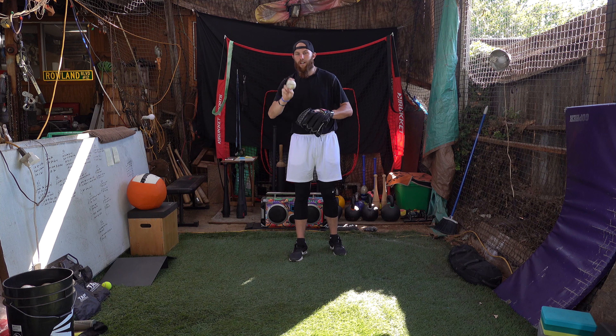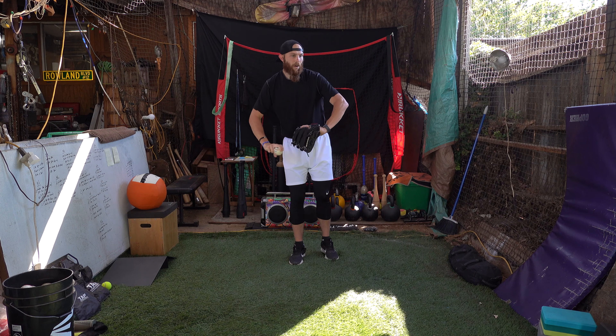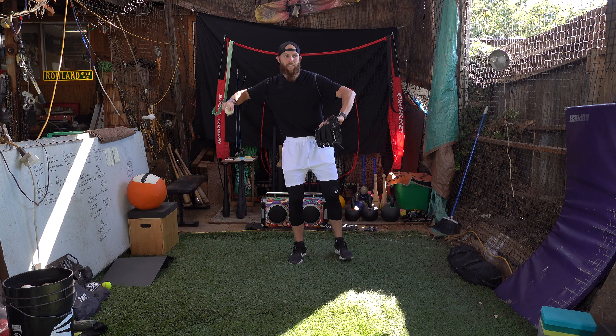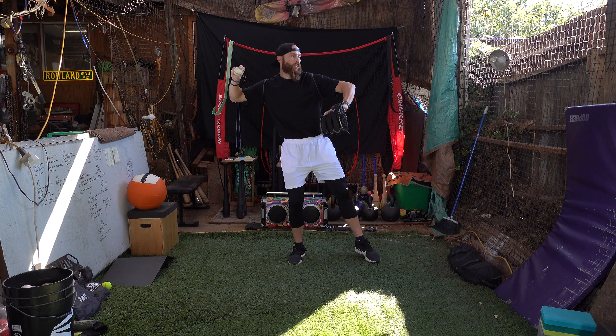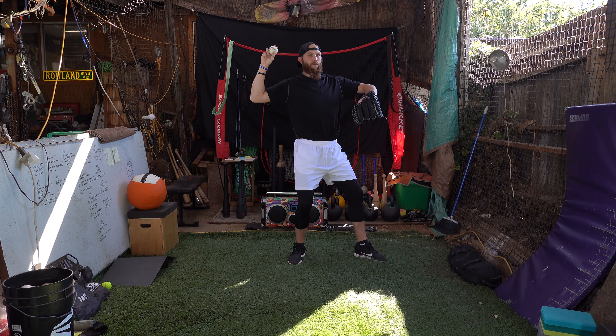Some guys with the pushy arm action pattern kind of rotate into this elbow-leading throw, like they're throwing darts. I'm going to talk from the mechanical standpoint, not the mental standpoint, because I have two different theories on that.